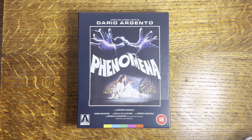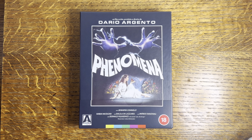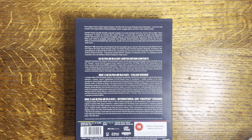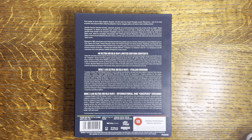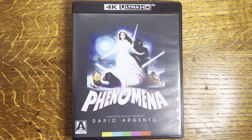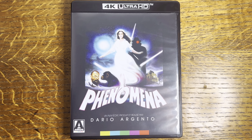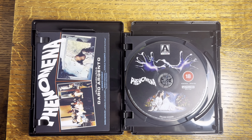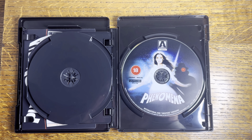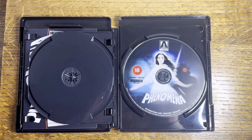But first, let's start with an unboxing. I can't remember which version this is because I've had it for a while, but I think this is the original artwork. They did quite a few different releases that had Creepers as the cover and new artwork and whatnot. This one comes with about five art cards — I'm not going to bother showing them, they're just stills from the film. So this one is with the Italian version and this is with the international Creepers version.